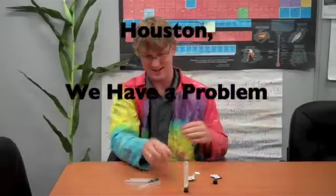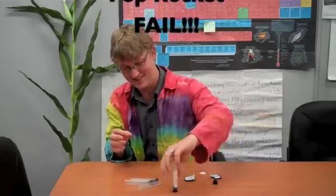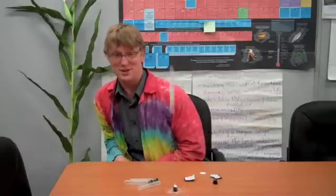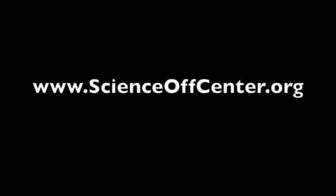Alright, one more rocket. Oh dear! Okay. I thought it was going to shoot at me. And there you go! Let's go!